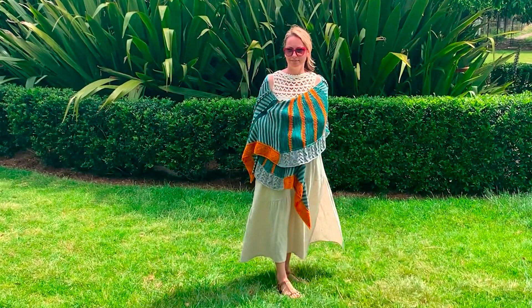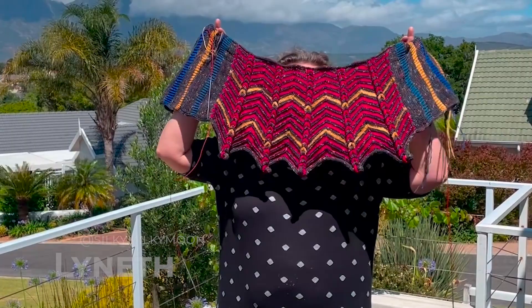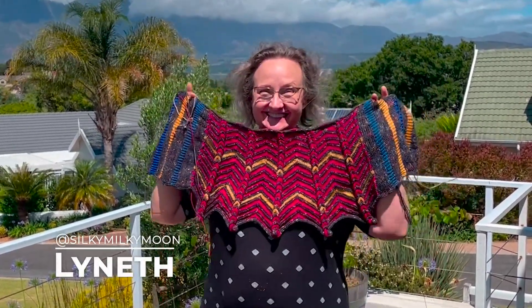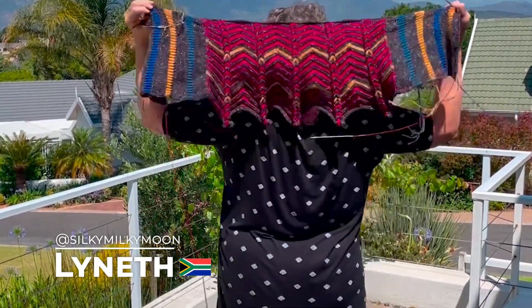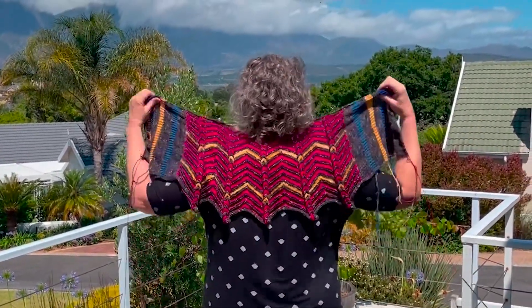If you cannot decide which pattern to knit, just make them all. The doodler building blocks, the stravaganza, shawl after shawl. If you cannot decide which pattern to knit, just make them all.